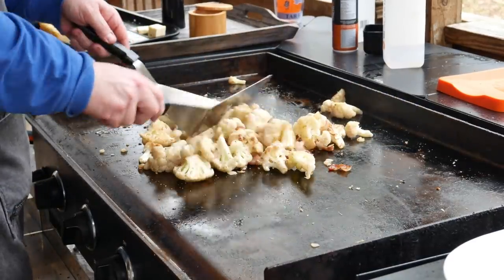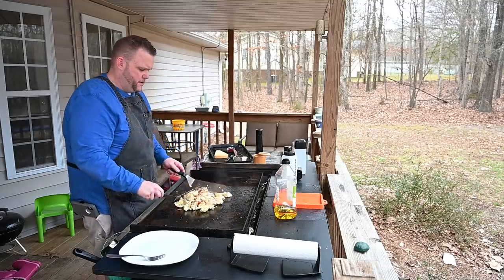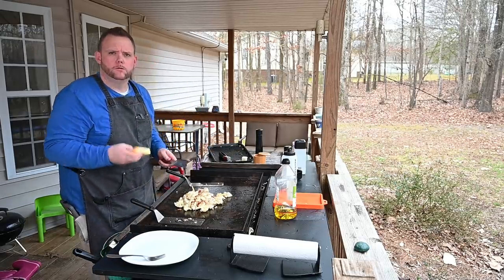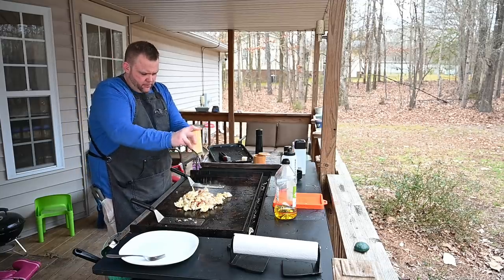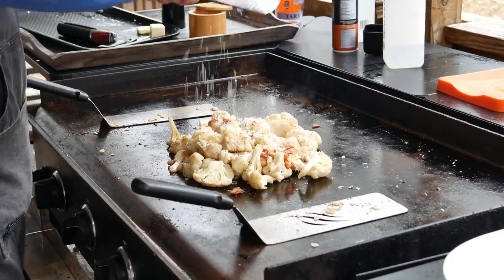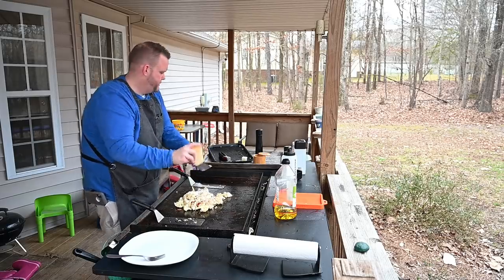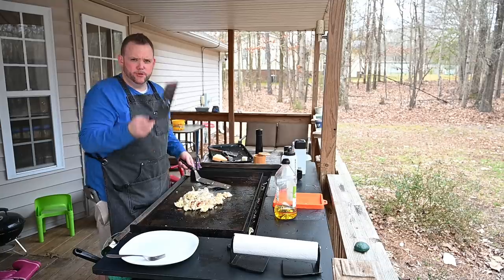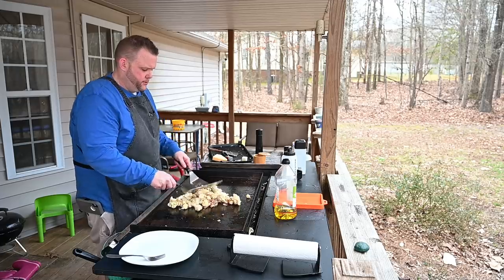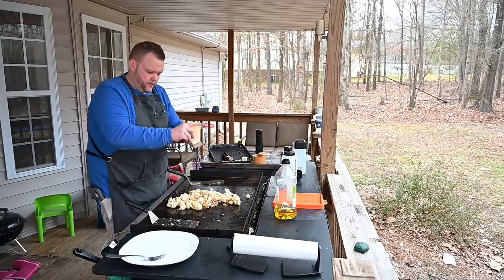All right, it's right here y'all — it is about done. Now, the moment you've all been waiting for: Parmesan cheese. We're just going to make it rain with Parmesan cheese. You're probably thinking that's not a lot of Parmesan cheese, but you just wait. We do that, and we're going to let that caramelize a little bit, then we come back.